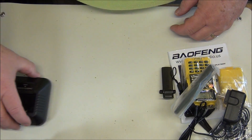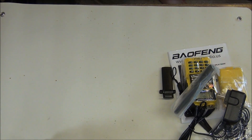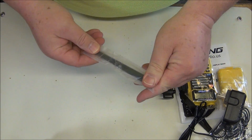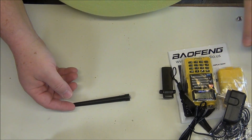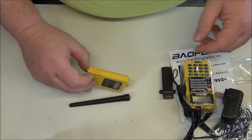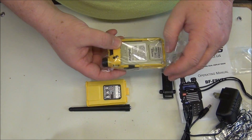So we have a base, pretty typical like we said. Let's take a look at the antenna — yeah, pretty much looks like a typical antenna and battery. Typical Bofang battery. Here's the radio.